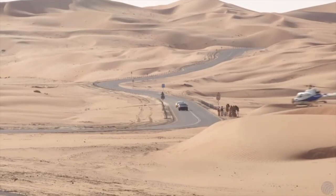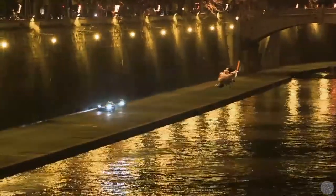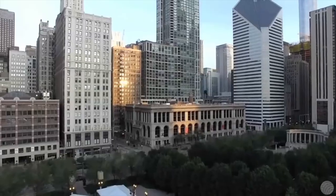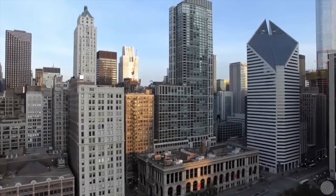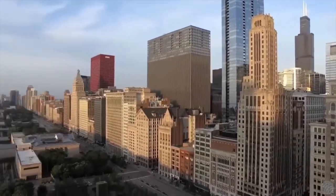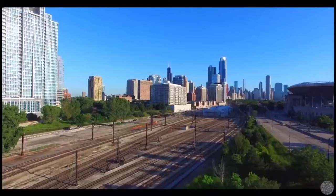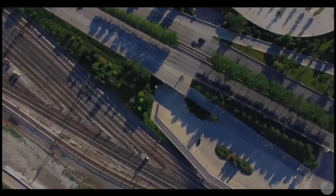In the past, creating aerial establishing shots required a chartered helicopter or plane, making it an expensive proposition for any project with a modest budget. Fortunately for the filmmaker, modern remote-controlled drones are an affordable alternative. Drones are relatively easy to operate, provide smooth motion, and, with the availability of high-quality compact cameras, can capture breathtaking aerials.